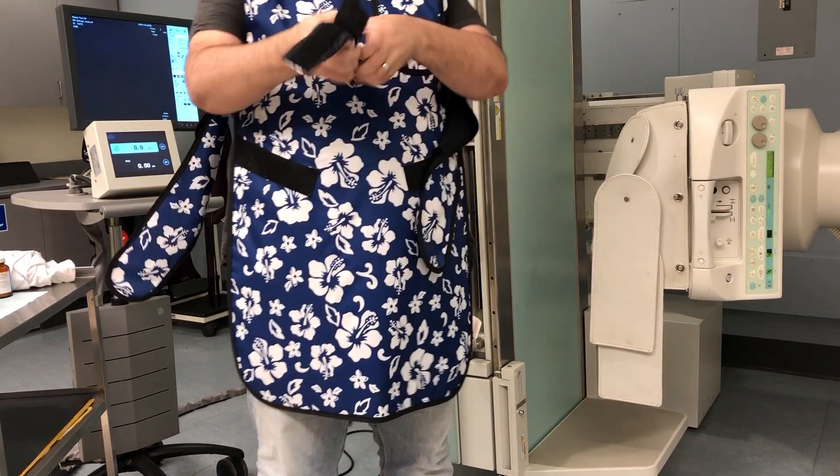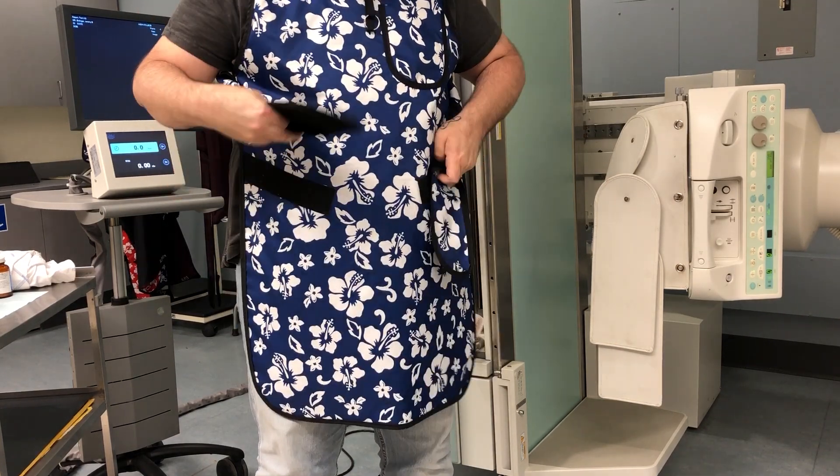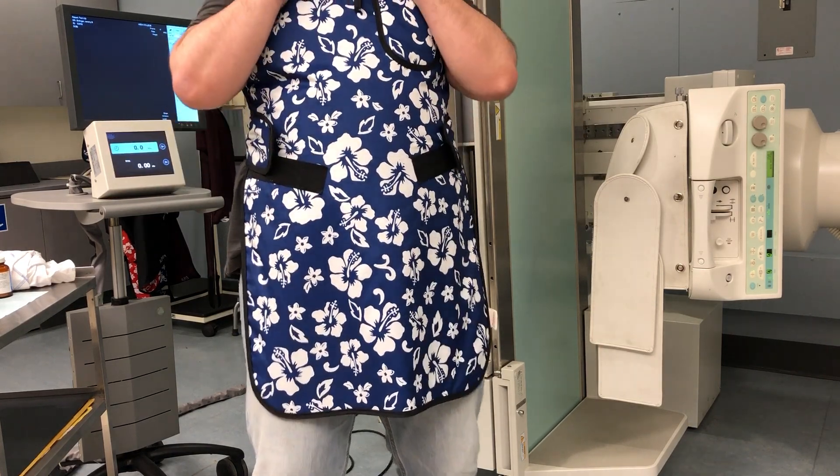Next, you want to have some lead aprons available. Make sure you have one in the room that fits you — you don't necessarily have to put it on right now, but just make sure one is available. You'll also need one for the radiologist, and have a lap shield handy for any potential overhead images the doctor might order after the exam is done.